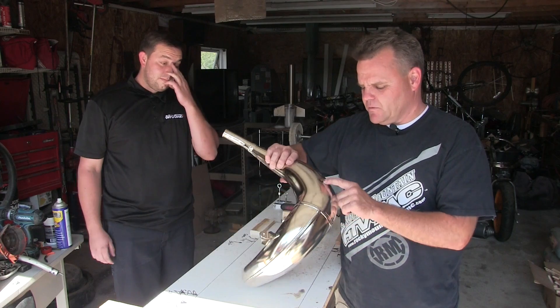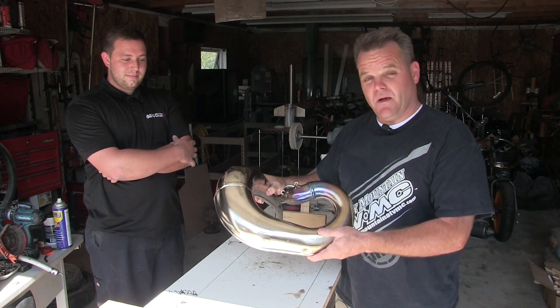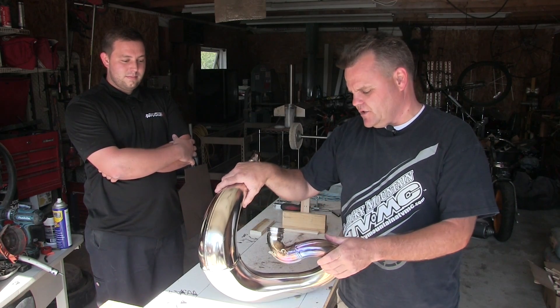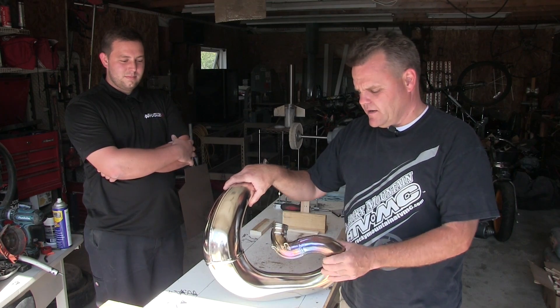A pipe guard doesn't solve all of them — like this one here probably still would have got dented. This one might have been helped by a pipe guard, but there wasn't one available for this bike yet. We're still checking on that — we think E-Line or P3 might have one, so we're going to work on that.